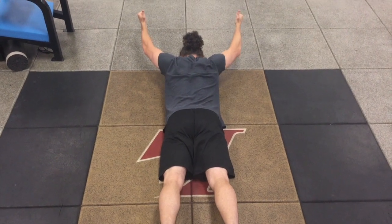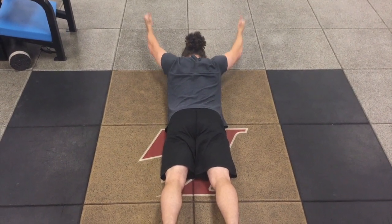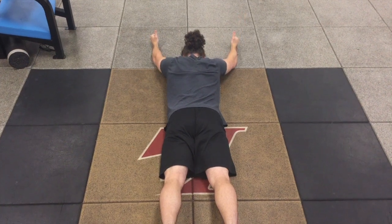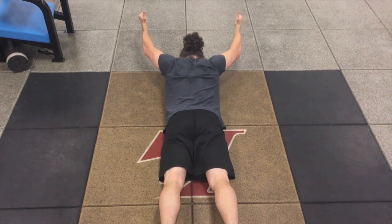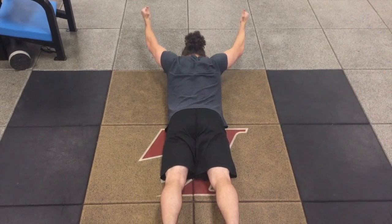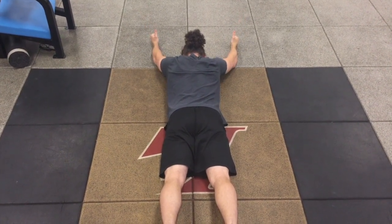For the prone Y, we're going to pinch our shoulder blades down and in to try and turn off our upper traps, and we're going to have our thumb pointed to the ceiling, raising in a Y fashion to engage all the posterior musculature in between the shoulder blades in order to help perform this movement.